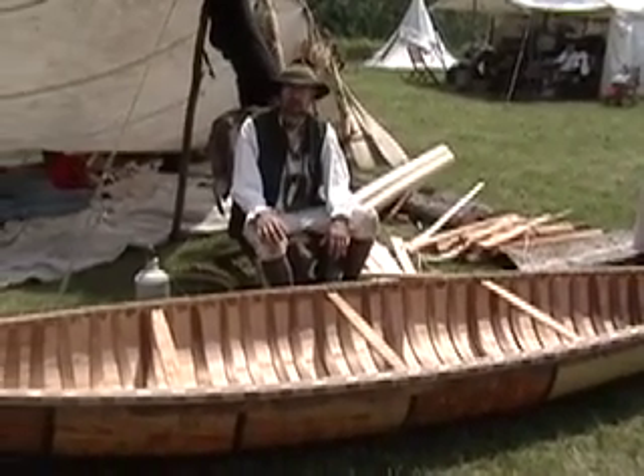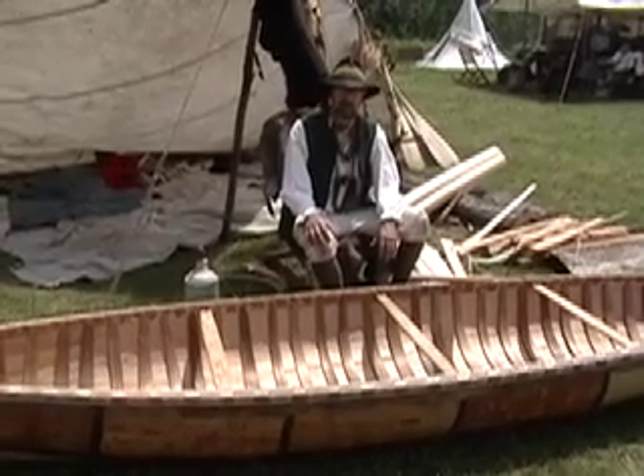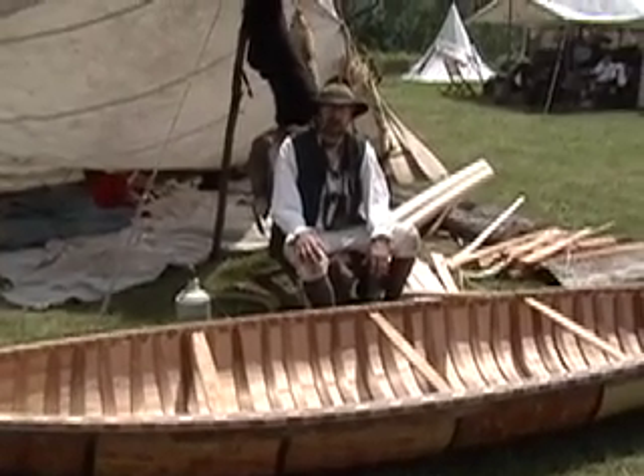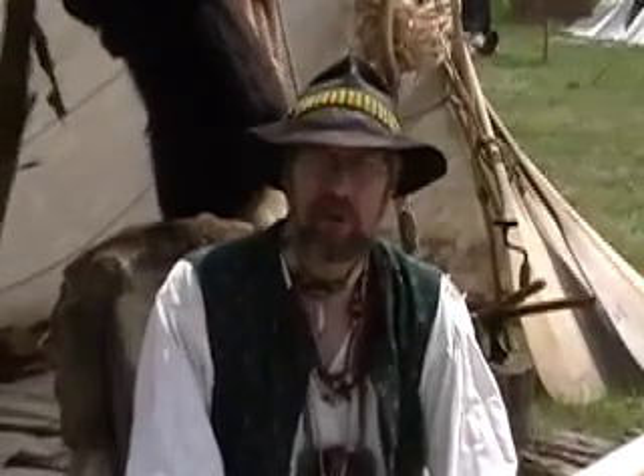And you sell them all around the country? Yes. I've got five going out to Pennsylvania by the end of August. We sell them in Texas, Florida, California — all over the United States, and some in Canada.